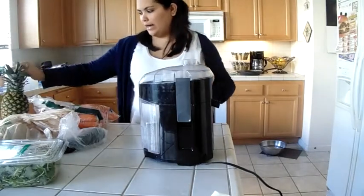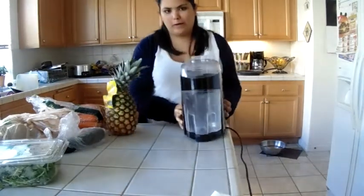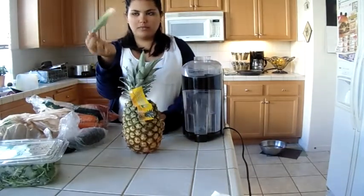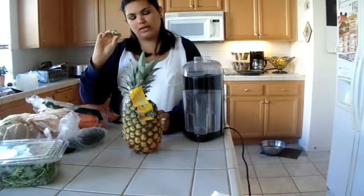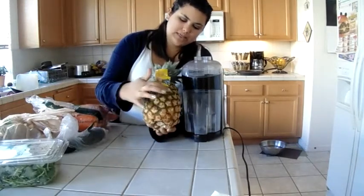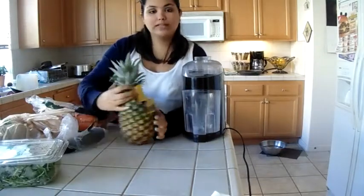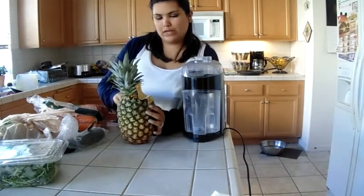I also like to do pineapple. When you want to know if a pineapple is ripe, you pull the top leaf — the middle leaf, any leaf — and if it pulls out without you tugging so hard, then it's ripe. It also starts to change color. See how it's this yellowish color? It was originally green up here, and now it's more of a yellowy color. That's how you can tell. And remember when you're cutting it, you have to make sure you get all these little eyes off so they don't get into the juicer and get stuck in the blades.